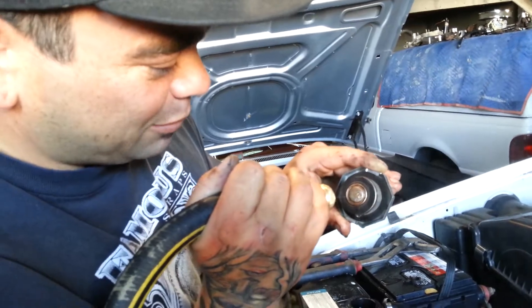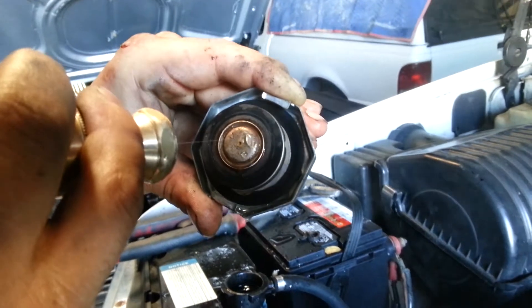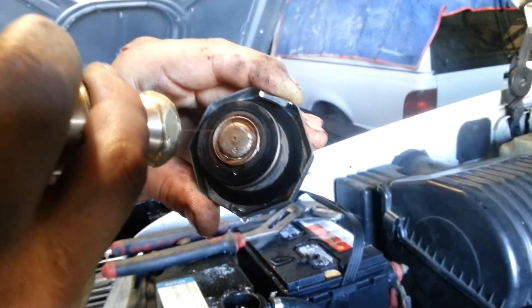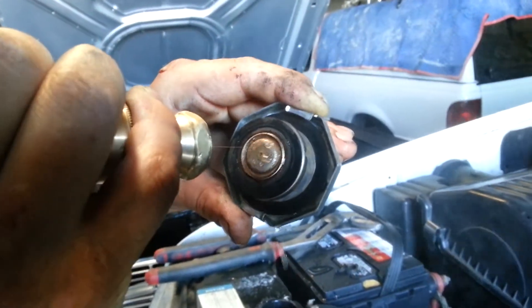You see the little beads right there building up? It's just about done. You have to do this for hours sometimes.